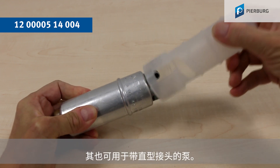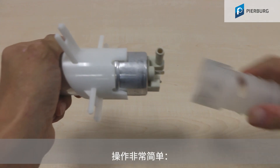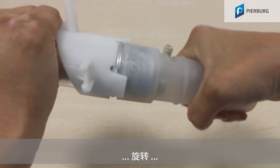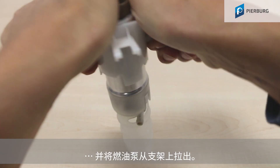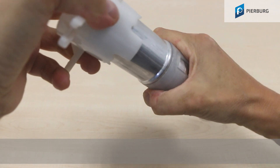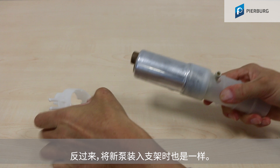But it can also be used for pumps with a straight connection. And it couldn't be simpler — fit the tool, turn and pull the fuel pump out of the holder. You can also use it for fitting the new pump in the holder.